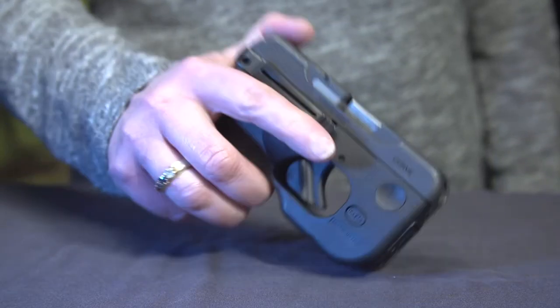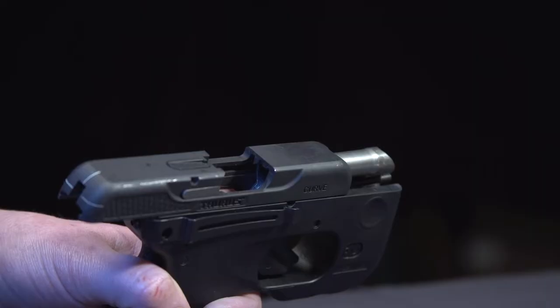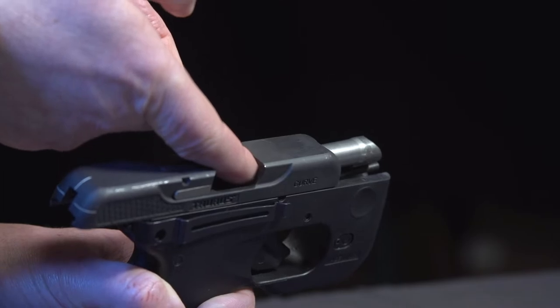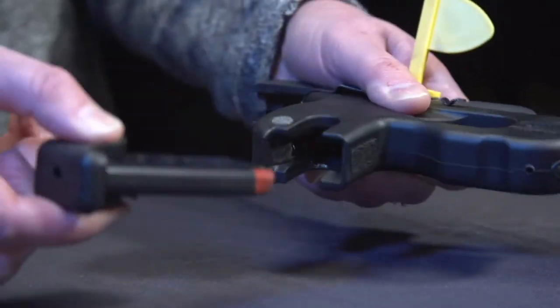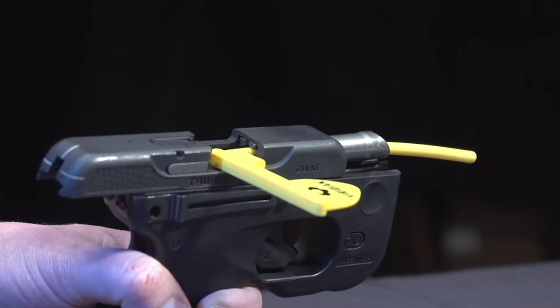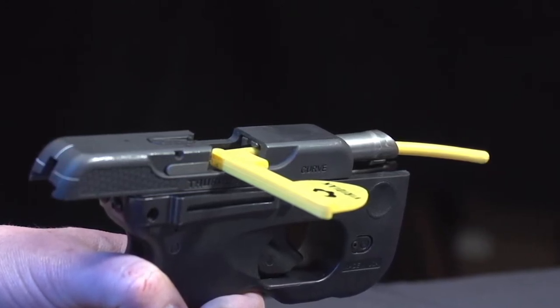Pick up your firearm. Keeping the firearm pointed in a safe direction, open the action and visually and manually check that there is nothing in the chamber. Then insert a chamber check and close the action, then remove the magazine. We recommend that you keep the chamber check in at all times when installing, adjusting, or changing batteries in your Taurus Curve.